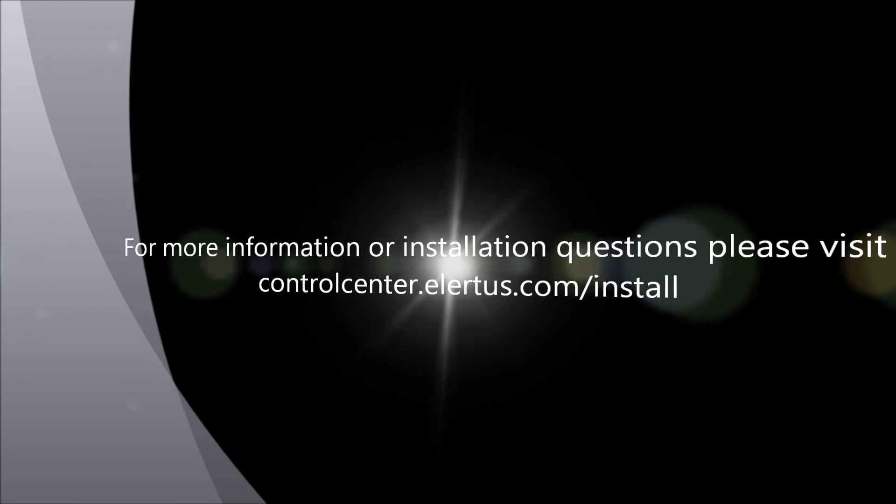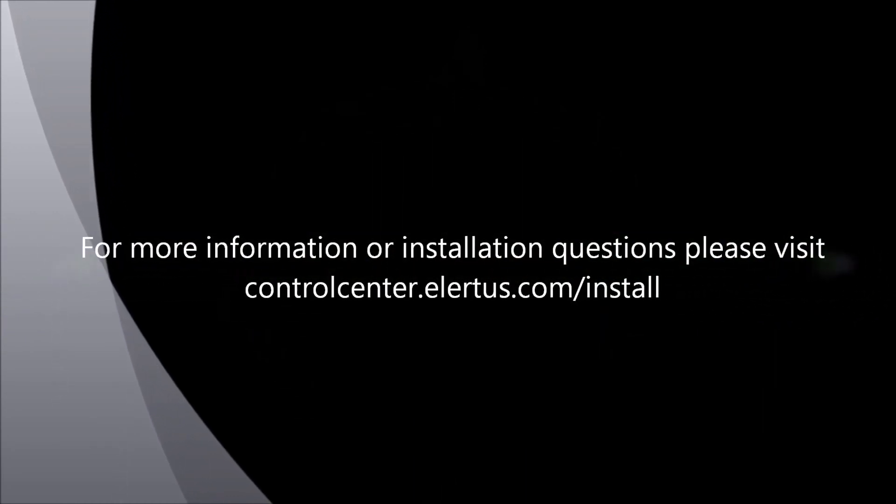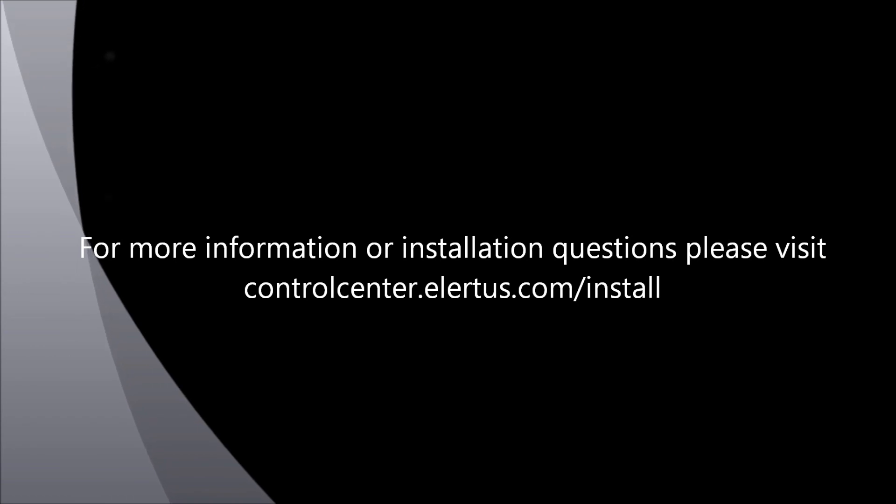For more information or installation questions, please visit controlcenter.alertis.com/install.